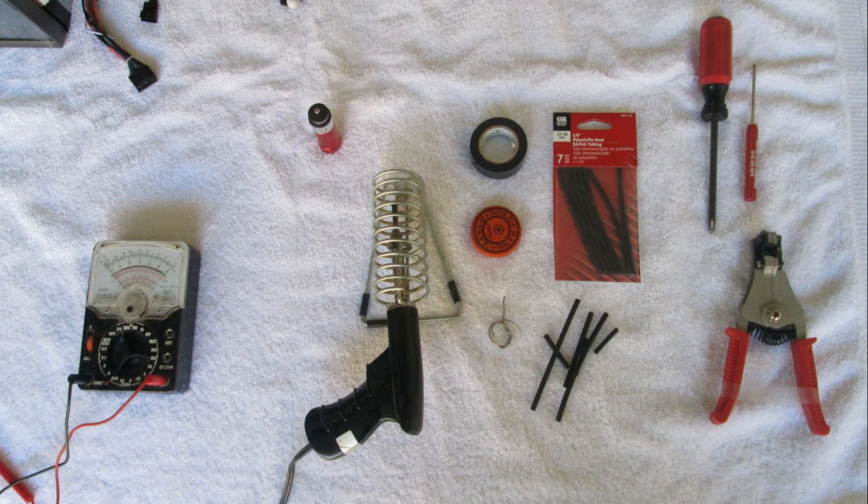Check your car disassembly instructions to see what else you'll need to get the car apart. Alternatively, you might need a multimeter to check your voltages and things like that.